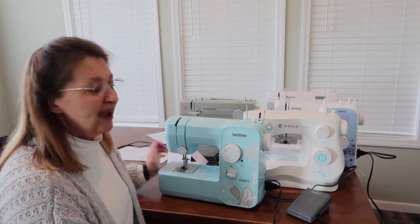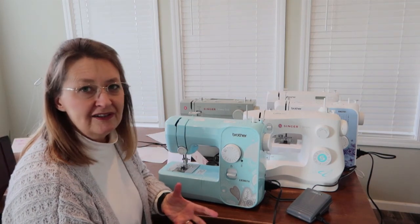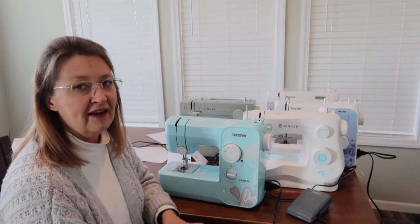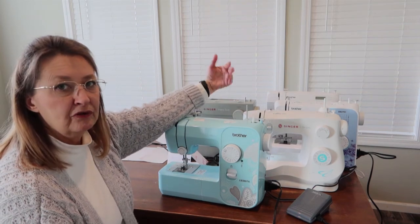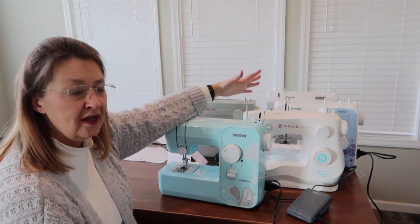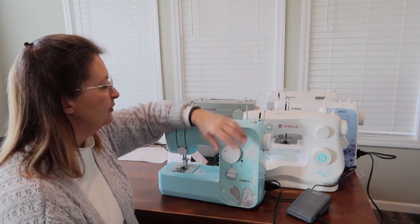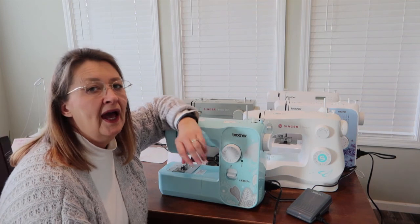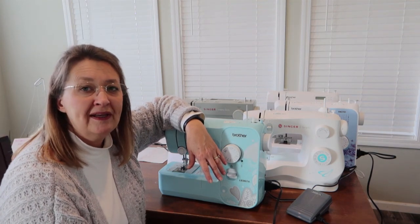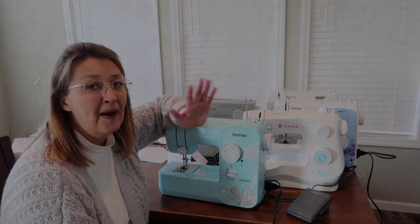There's my two cents — let me know which machine you're leaning towards, that'll be interesting. Here in just a little while I'm going to take the computerized machine and go through the setup steps with it, and then I want to start going through each foot and show you how to use the button foot and the buttonhole foot. I hope this helped you make a decision — hit that subscribe button if you want to. Thanks, bye!